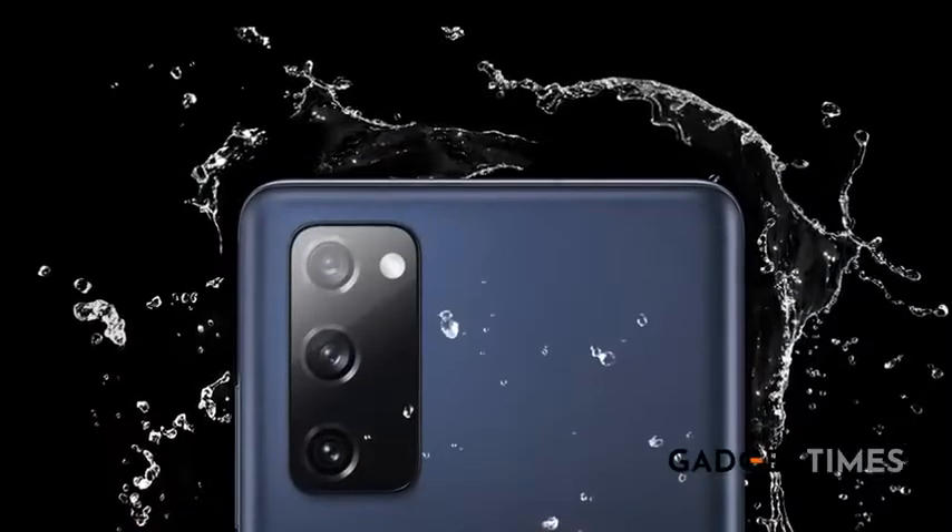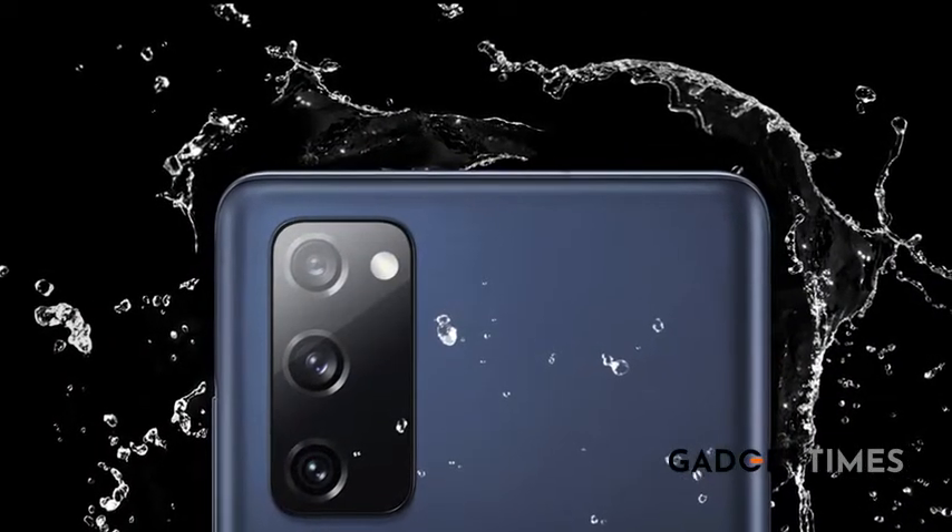Performance — it runs on the Exynos 990. As far as storage is concerned, you've got 6GB and 8GB RAM options, and 128GB and 256GB of internal storage. It's also got an IP68 water rating, so it can withstand minor splashes.